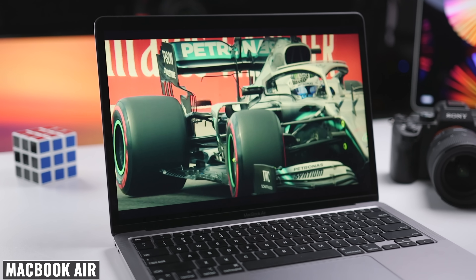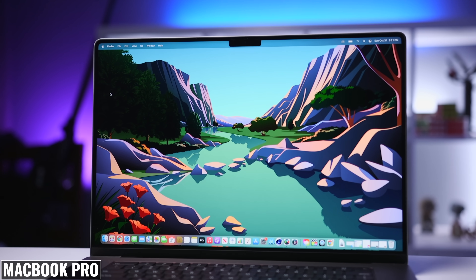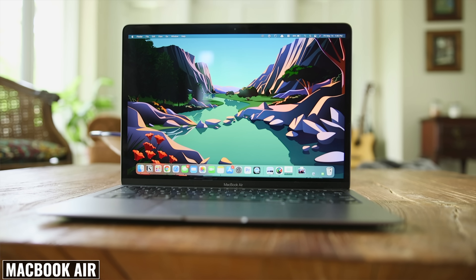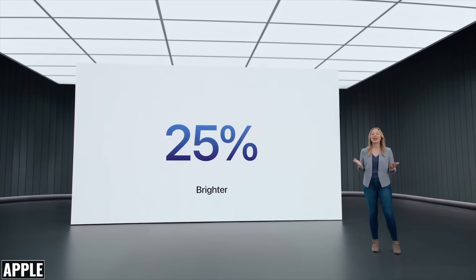Back to the display — this is definitely an area where we see several upgrades. We're moving from a 13.3 inch Retina display to a larger 13.6 inch Liquid Retina display. We're getting a very slightly higher resolution, moving from 2560x1600 to 2560x1644, and 500 nits max brightness versus 400 on the previous model, so this new display will be brighter.